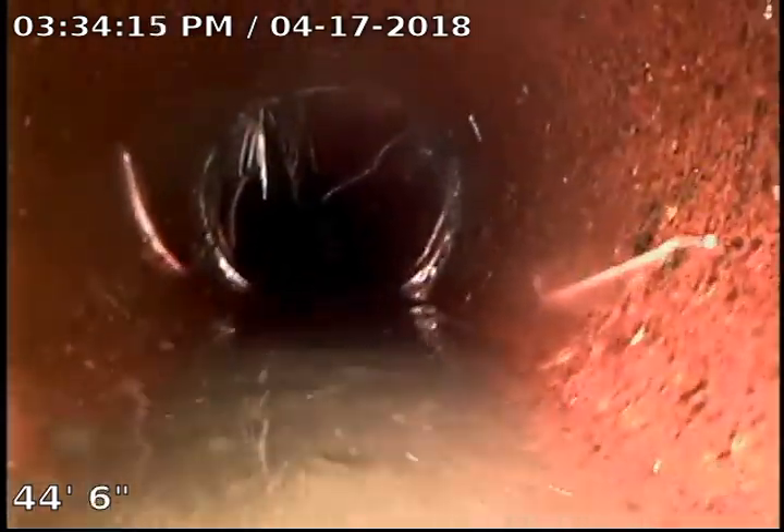What I'm going to recommend is that we do a sewer clean here. Because now we're into a clay pipe — you can tell by looking at the sides of the pipe. And probably do a camera re-inspect so that we can try to get some of this stuff out of the way so that we can see a little bit better.